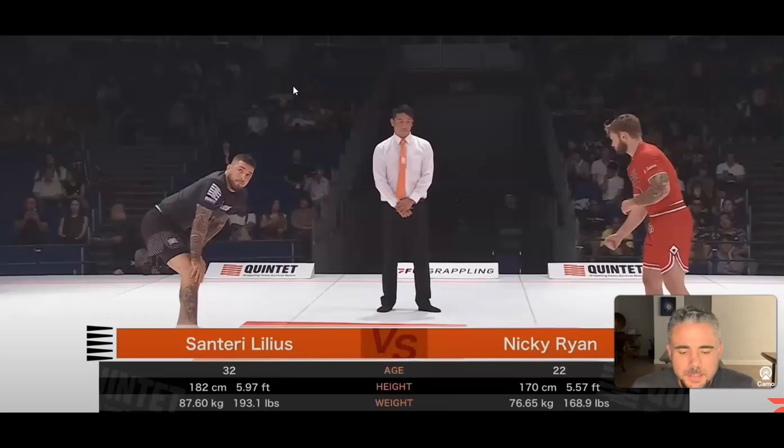All right, we have the next match: Nicky Ryan and Centiri. This should be a good one. I have not seen this one. I think there's one more match after this. So far it's been pretty much a draw between the two teams, so let's see what happens here.